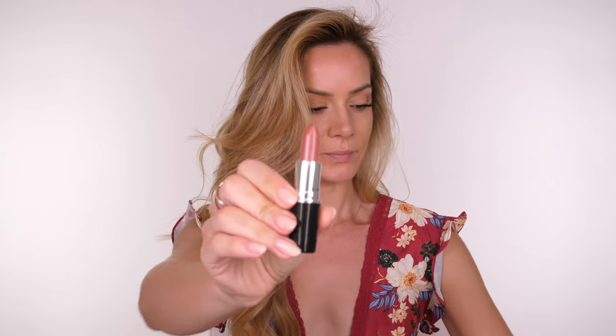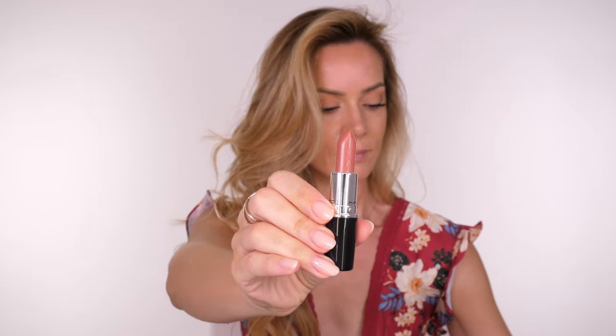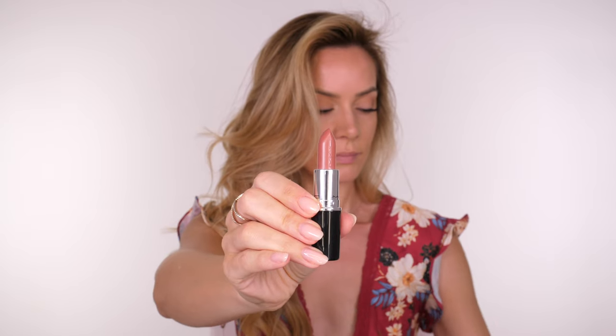Hey beauties, today I'm going to show you my hack on how to match your blush and lipstick every single time. I had a message from Melissa the other day saying she always struggles to find the right shade of blush to match with her red lip and did I have any recommendations for shade matching? So hopefully you'll find this useful. I have shown this in various tutorials before but this is more of a dedicated video to show you how it works. I'm going to start with a nude shade first and then we'll work up to a red.